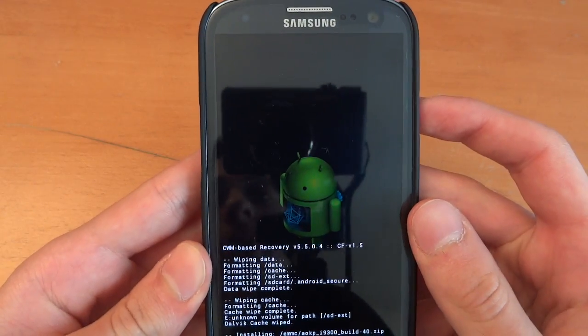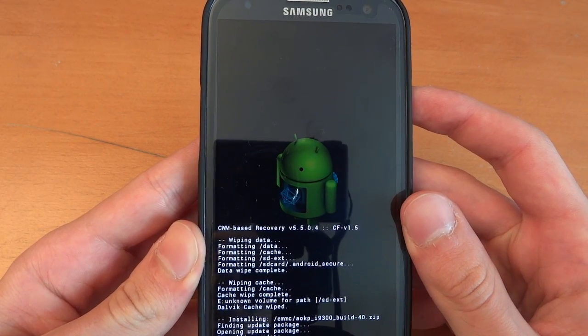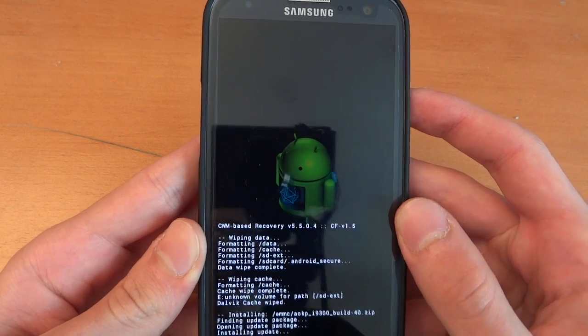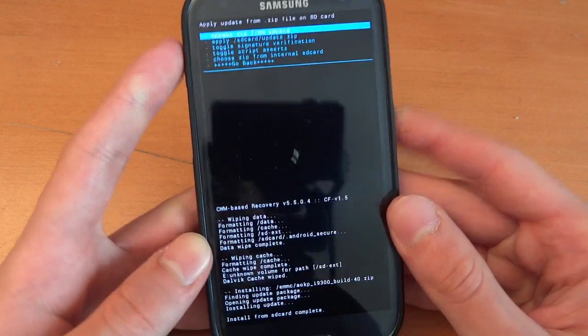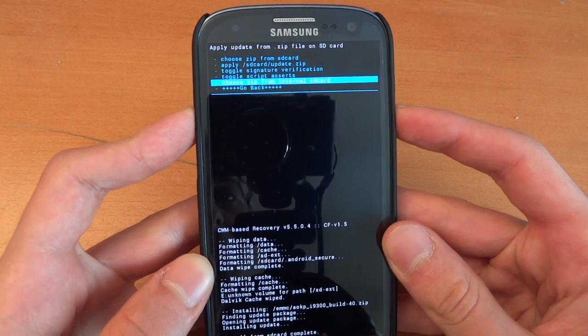The ROM itself isn't too big — it's actually quite small, around 200 odd megabytes, so that's pretty good. Obviously I would suggest doing backups just in case, for example an Android backup, and you can also do a Titanium Backup for your apps.